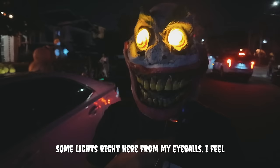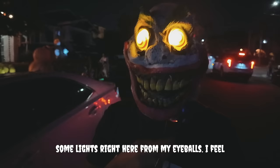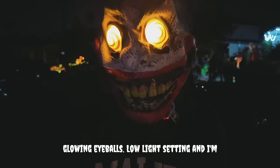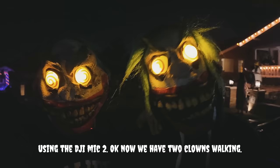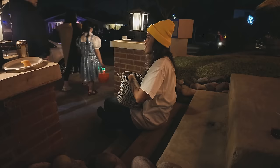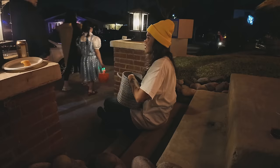I'm going to walk around with my mask — we've got some lights right here from my eyeballs. This is a really good low light test that you probably won't get from any other creator walking in the middle of the street with glowing eyeballs. Low light setting and I'm using the DJI Mic 2. Now we have two clowns walking — this is a low light test. Your hair's so pretty. I feel like she needs a little brush.